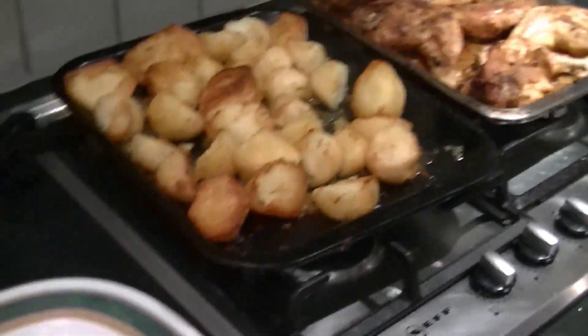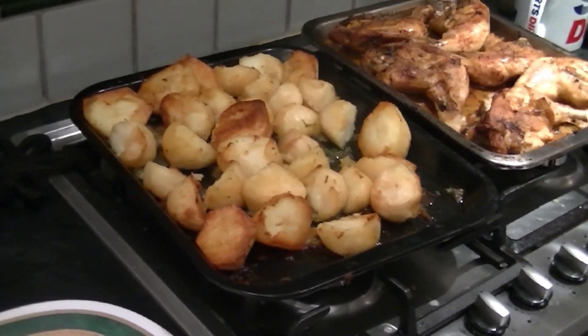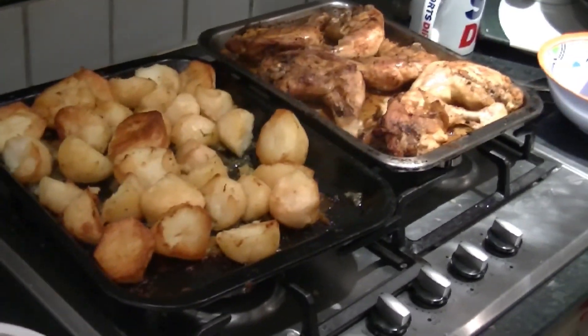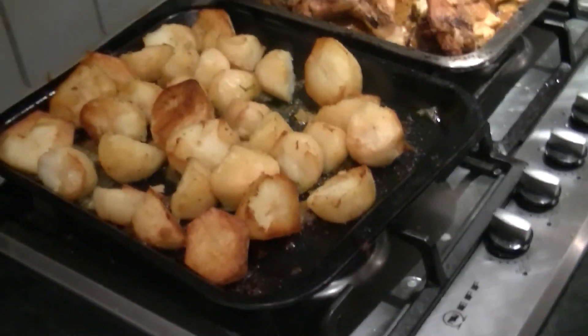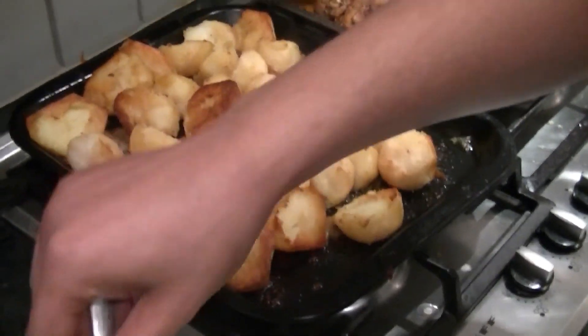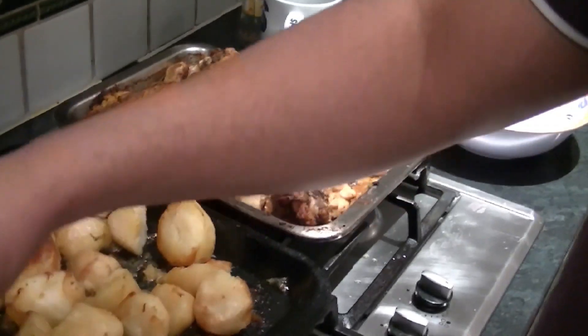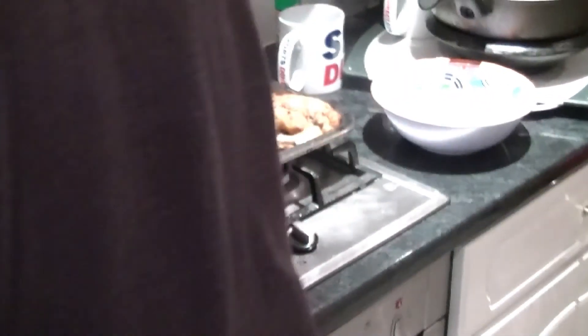Welcome back — we're basically finished actually. Got potatoes right here. Last but not least, salad. And then you've got the chicken — let me just show the chicken.